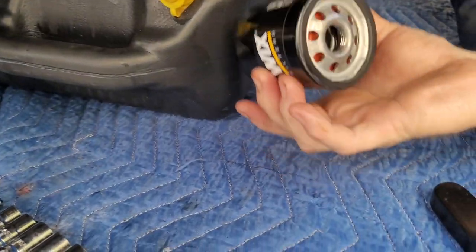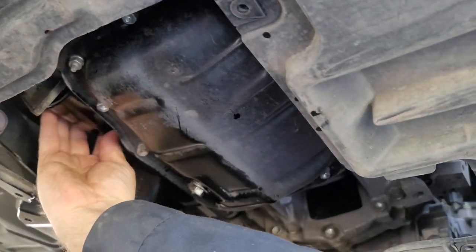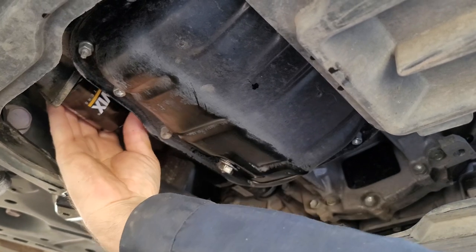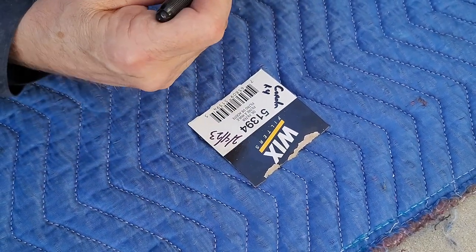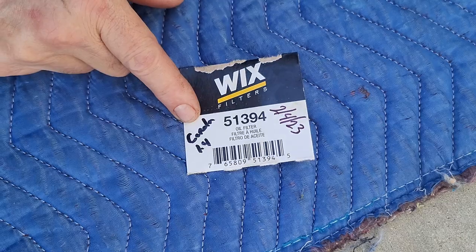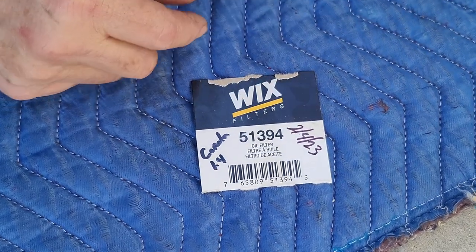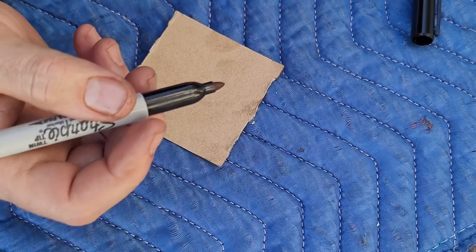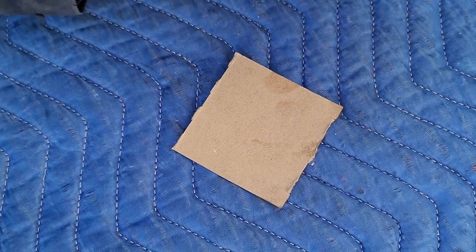Usually you want to fill the filter with oil, but since the filter sits sideways, it's kind of hard to fill it and put it on at the same time, so we should be fine with this one. Hand tight — that's all you want. I'm writing the part number for the filter and the day we changed it on the box, which will go in the glove box or the console. You can also put the miles on there too, so you know when the next change is due. We're changing it before the maintenance light came on, but we're going to reset it anyway — it should come on after 3,000 miles on this car.